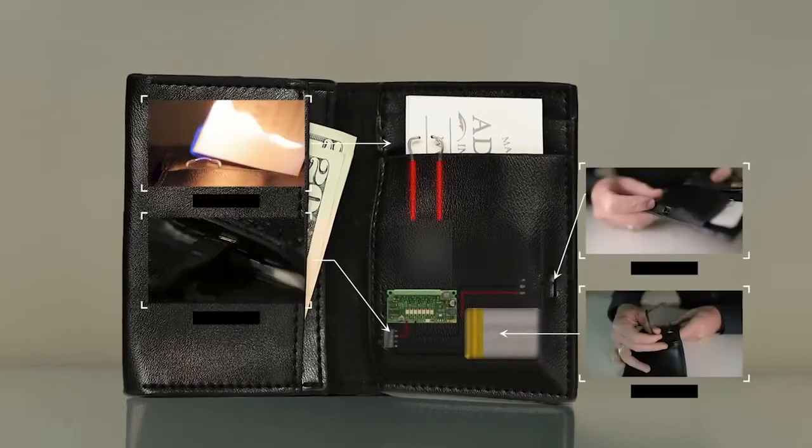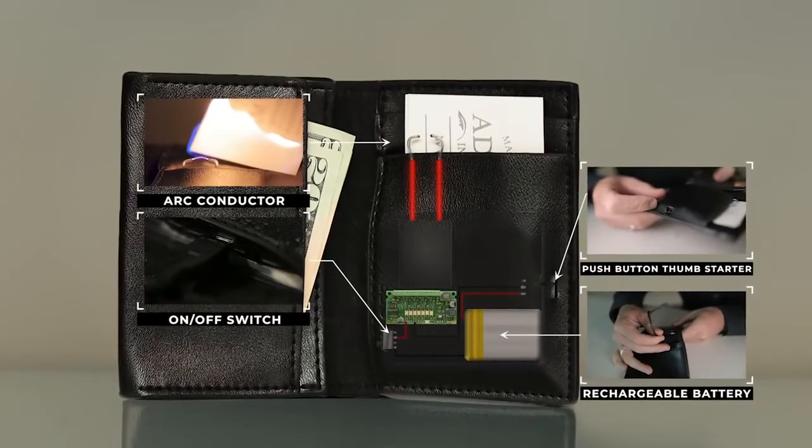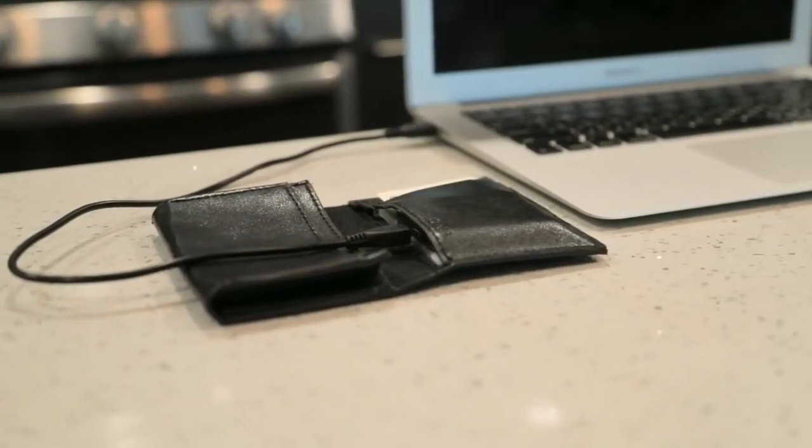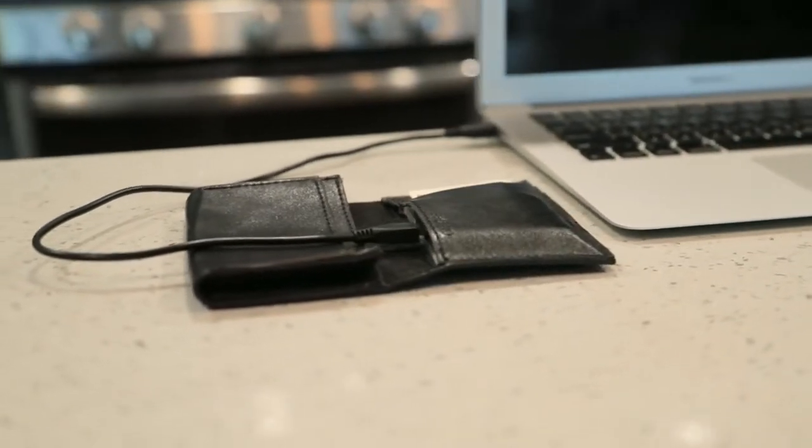We've built in a fire mechanism — an electronic arc mechanism — to the inside of the wallet. Because it's an arc spark, it will light every single time without fail. The nice thing is, one charge will last you multiple shows. I've lit over 200 business cards on one charge.